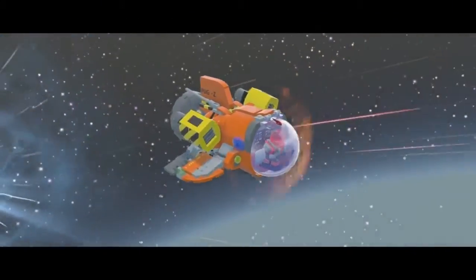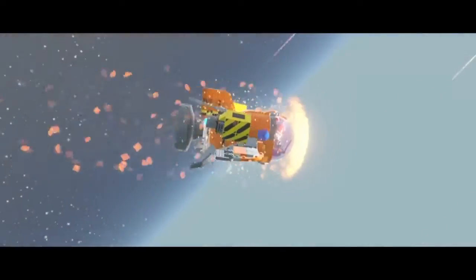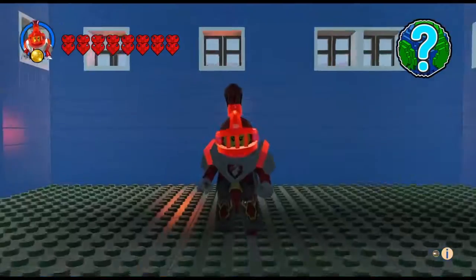Welcome to another episode of LEGO Worlds. In today's episode, we are going to be building Scrooge McDuck's Money Bank.